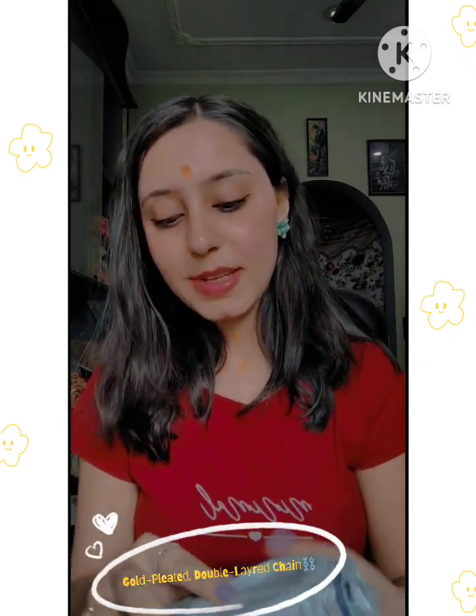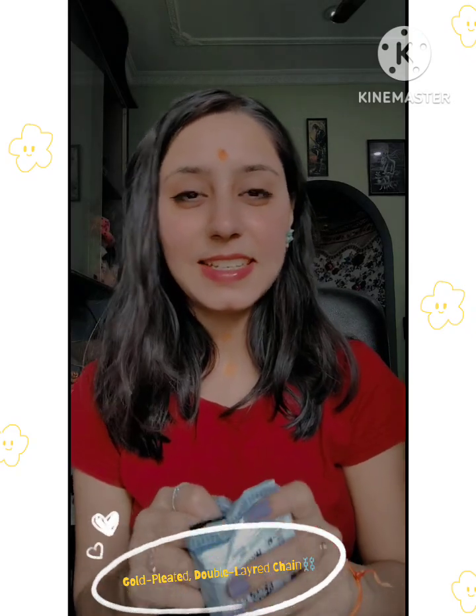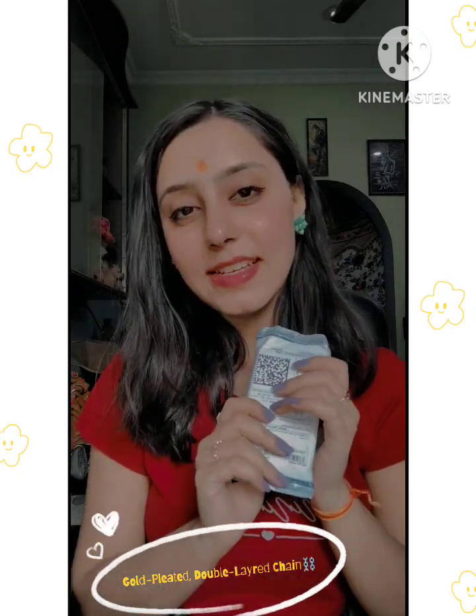First of all, this is a gold plated double layer chain. I thought that we will create some looks, some reels and videos, so it will be good with that.